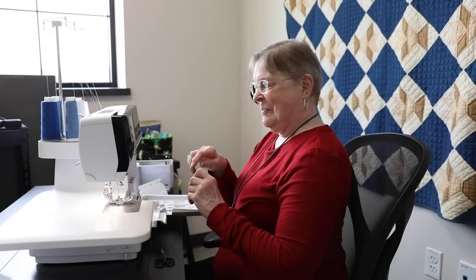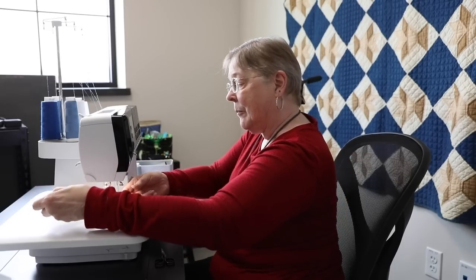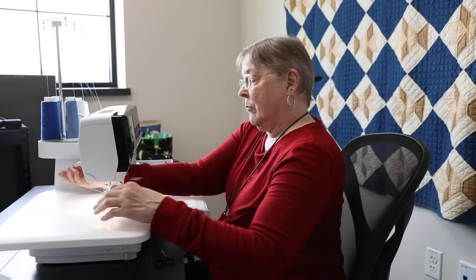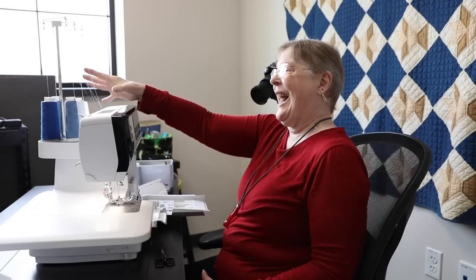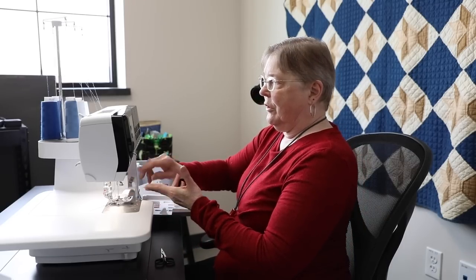Is there any reason you have different colored threads? Like I said, the loopers take more thread. So sometimes you want to put basic colors like gray, white, cream, or black on the loopers, and then reserve colors that match your fabrics for the needles. Because if you open a seam, you'll see the needle thread rather than the looper thread. So I tend to try and match what's going through my needles to my fabric.